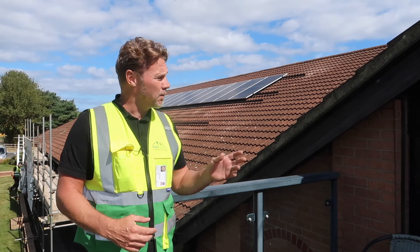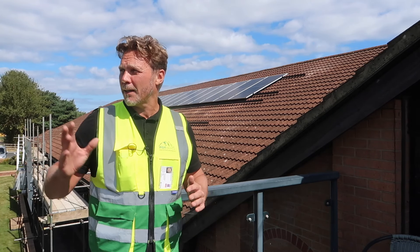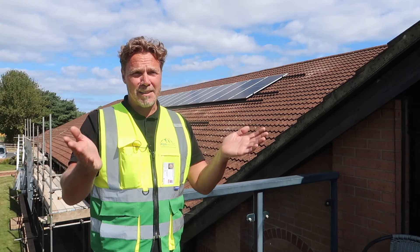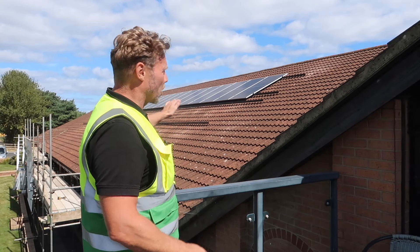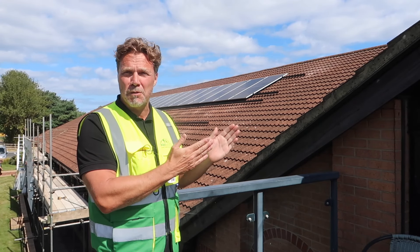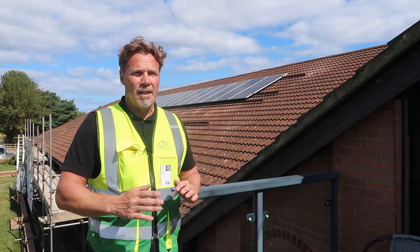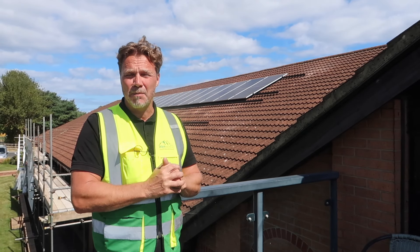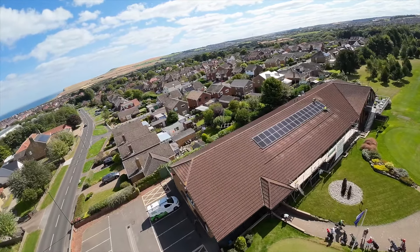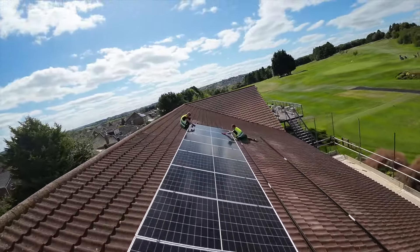We've got the first string on now - the first top row of 17 panels. I've been up and down the 18th I don't know how many times after almost every panel, going all the way back halfway up just to check they're going to be straight. As solar installers will know, especially when you're doing a long row like that, even if you're a millimetre or two out on your first panel, by the end of the row you could be a good foot out. Eyeballing it from a distance is really the best way to do it.